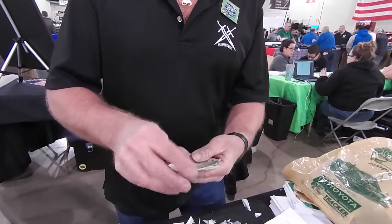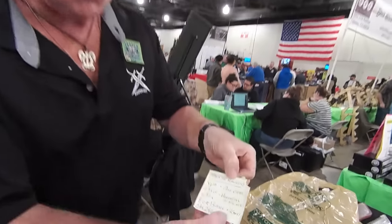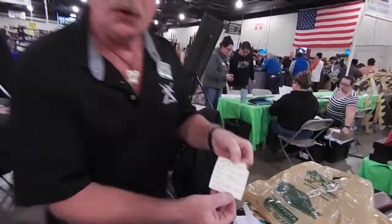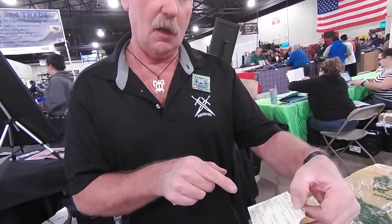Hi, this is Brad Buckner, sharpensbest.com. We went over to Bass Pro Shop and got a bunch of knives. I get asked all the time if I can sharpen different types of knives. The only thing we found right now is the S30V, and I already went through that. We did buy the S30V — I didn't find the others, but we will.